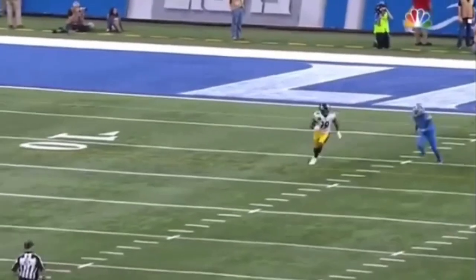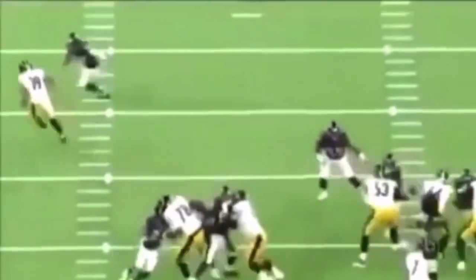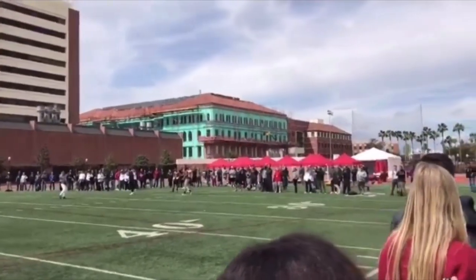What's up guys, this is Coach Grant with First Down Training. Today we're going to be breaking down Juju Smith-Schuster's route running ability. We're going to be talking about a couple routes that he runs, how you can use some of these releases, some of these moves at the top of the route, and some of this technique to help you guys get some separation.